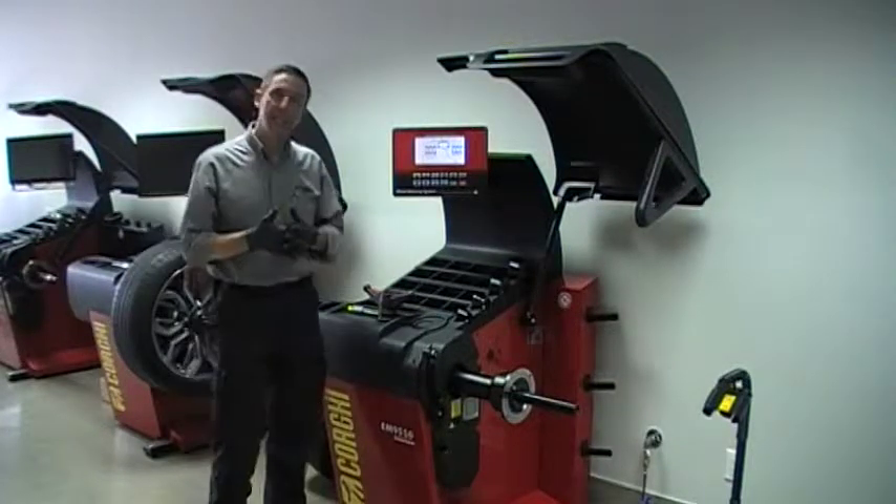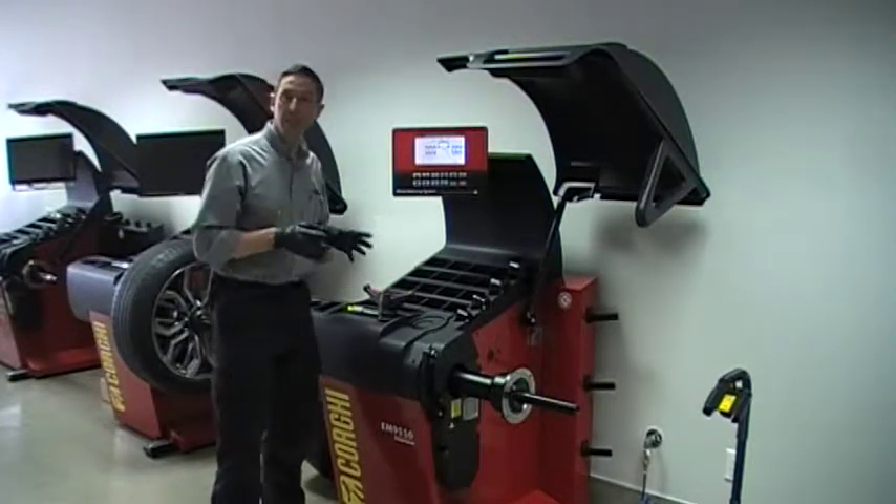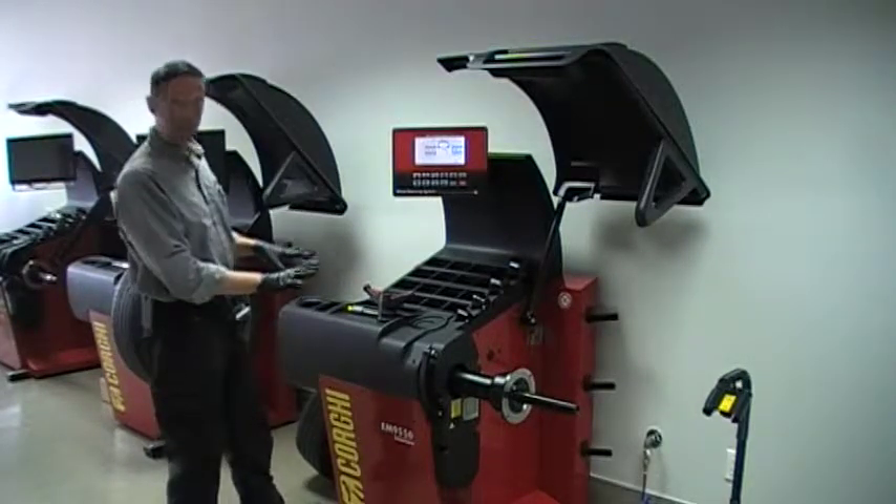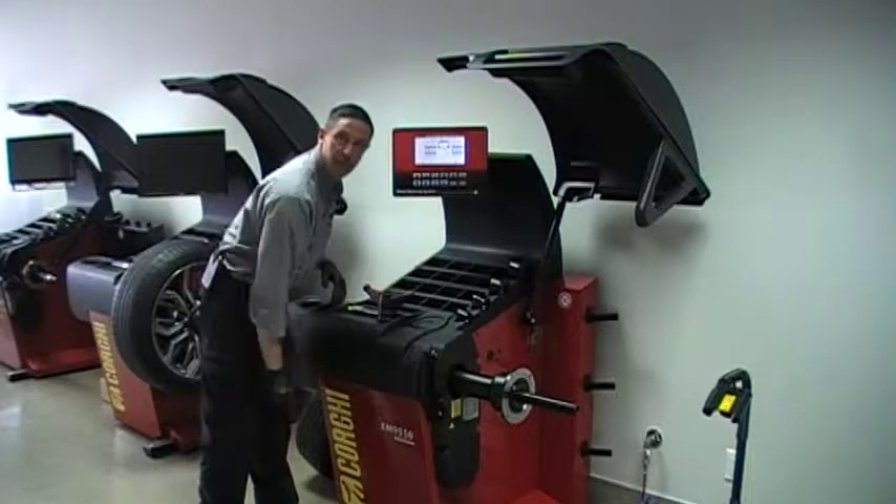Hi, I'm Terry from Corgi Canada. In this brief video, we'll show you how to calibrate the sensitivity of the EM9550 balancer.